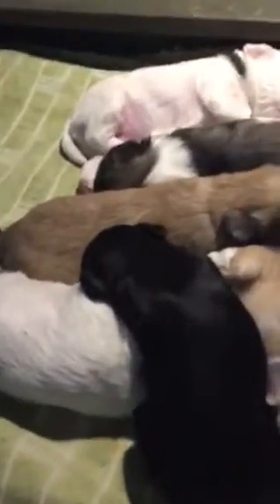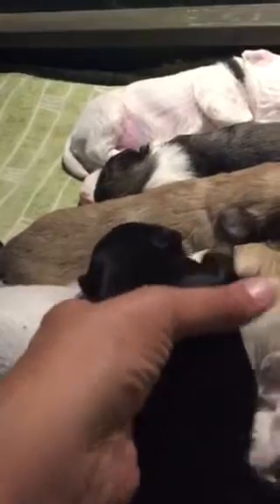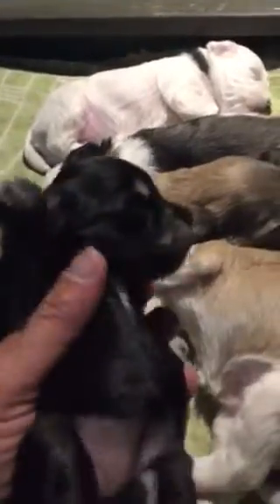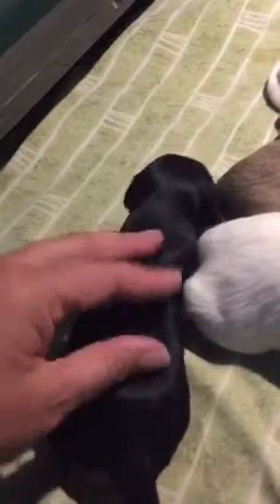These are the puppies. So the girls. This is the smallest — she is a black and silver female. This is Minnie. Your eyes are open, aren't they? Hello, baby. Your colors are starting to come through — your little creamy colored eyebrows and cheeks. She is currently the smallest in the litter, but she is gaining steadily.